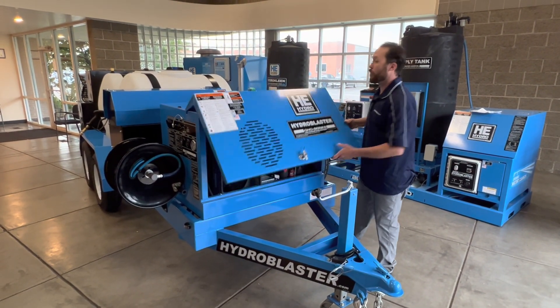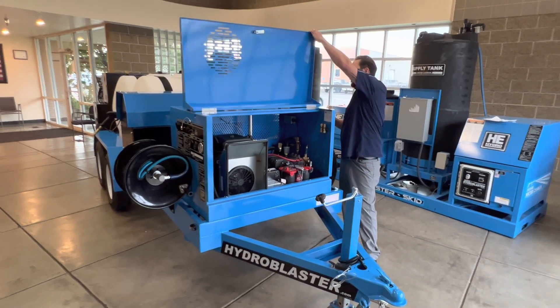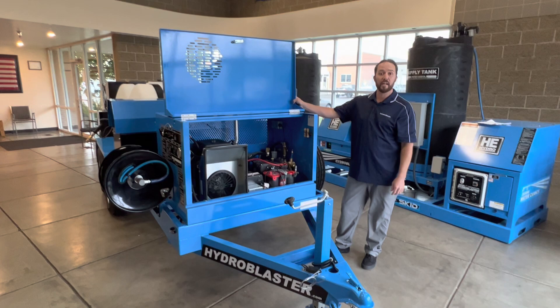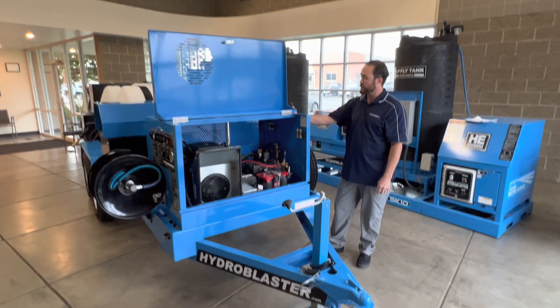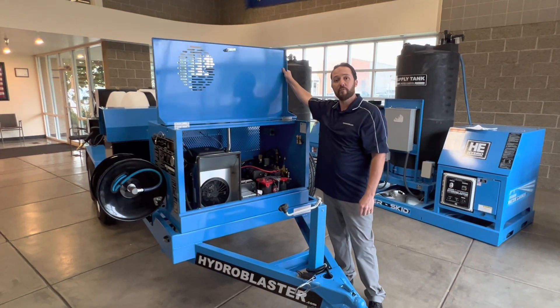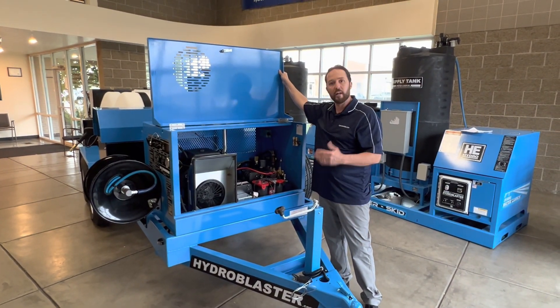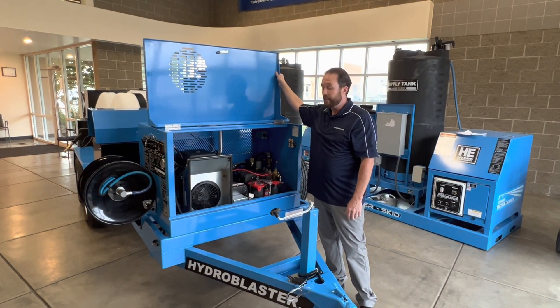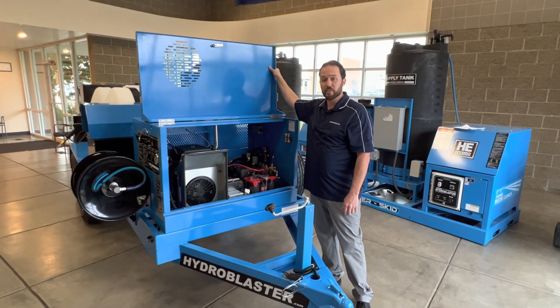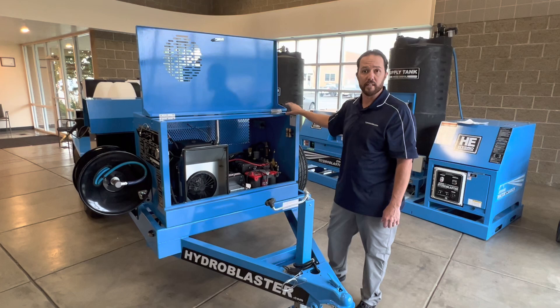As I get this open and lock it in place, another important aspect of this unit is we actually have an apparatus that locks this closed. That way, if high winds pick up — which is most likely all the time out in the field — it will prevent this cover from coming down on any maintenance personnel if they are in here servicing this unit.